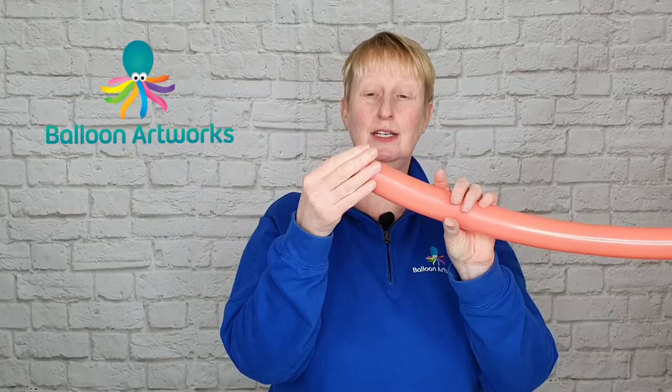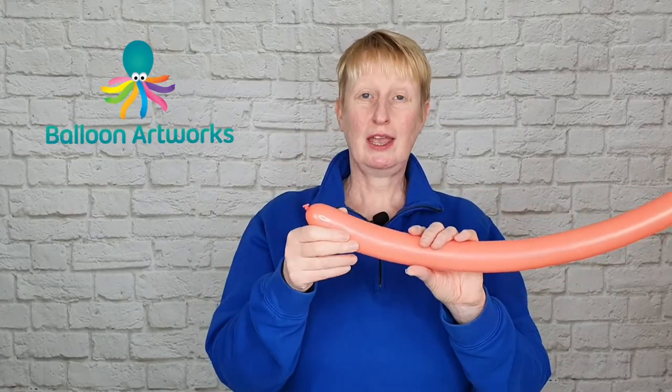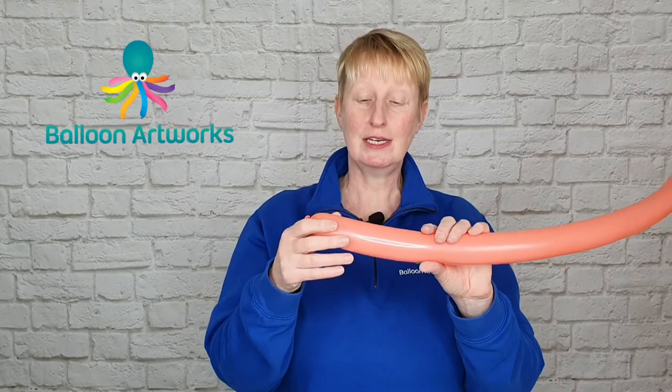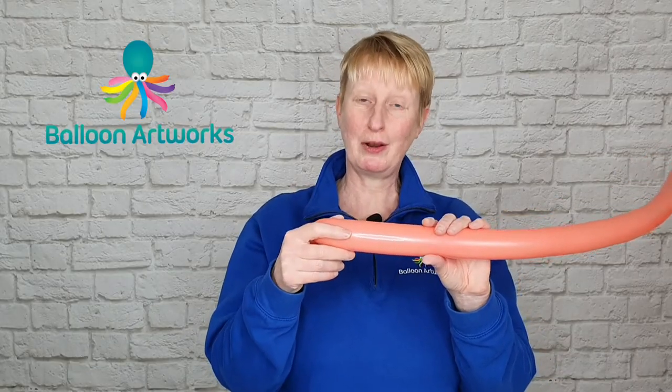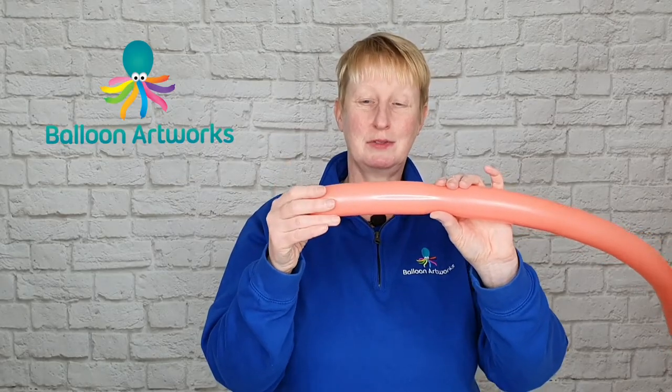If you want a refresher on the tying technique, check out the first lesson in this series, which is where I show you how to make a pirate sword. I go through in some detail how to tie.